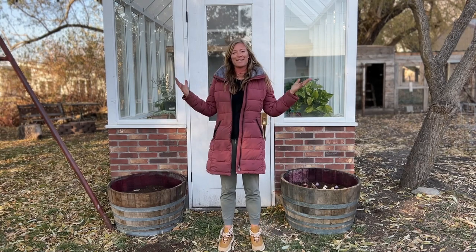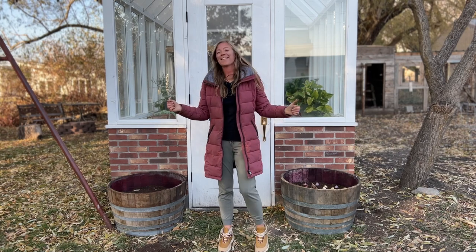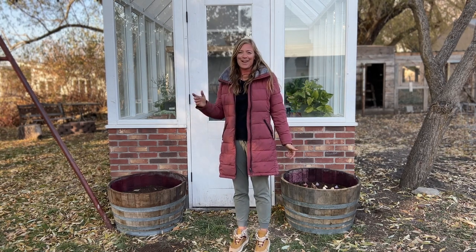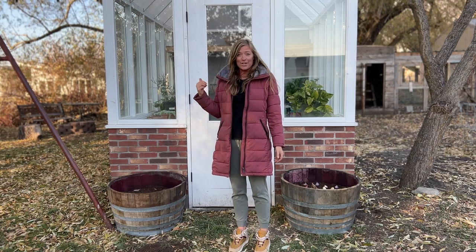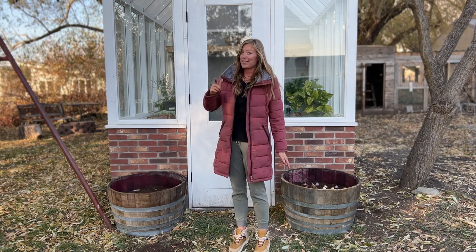Hey guys, it's Steph here. I am standing in front of my absolutely beautiful greenhouse that I am in love with. I'm allowed to brag about it, right? Because my husband and I built it in January — I was kind of going for an English style. Anyway, having so much fun with it. We're already putting some seeds in there, already growing a few things. It's just really fun to have over the winter. I'd suggest building one of your own.